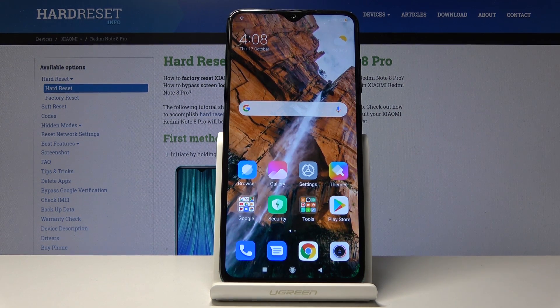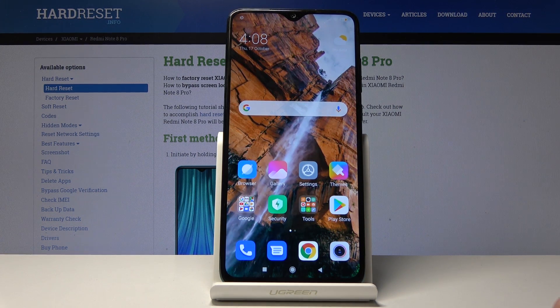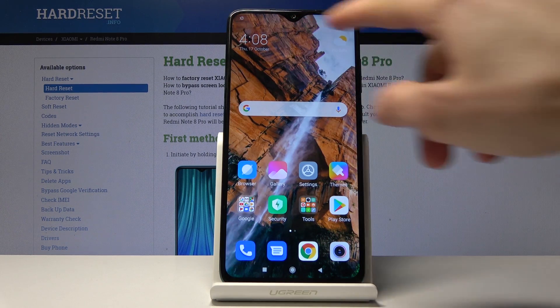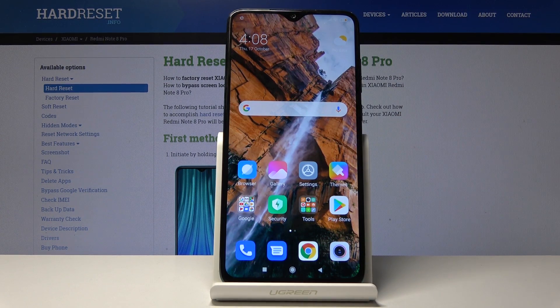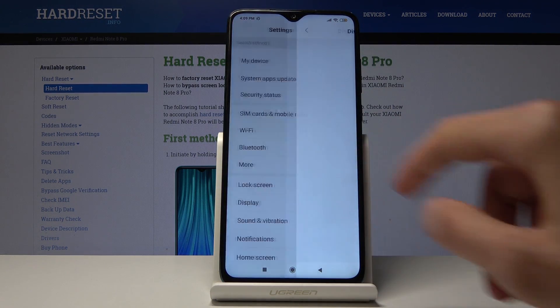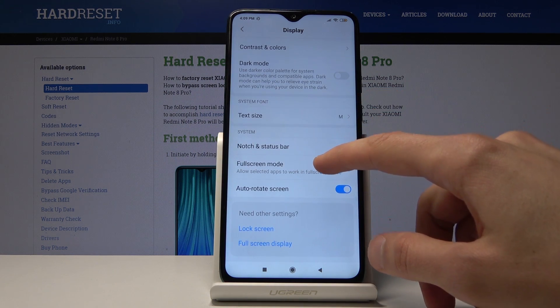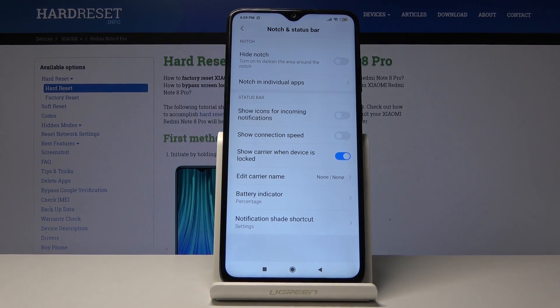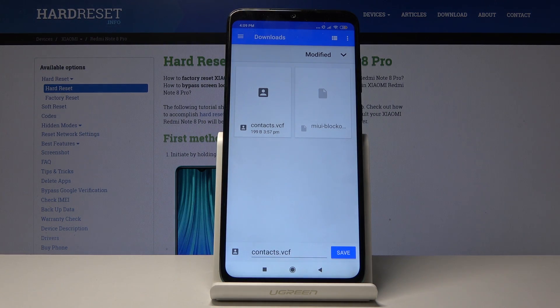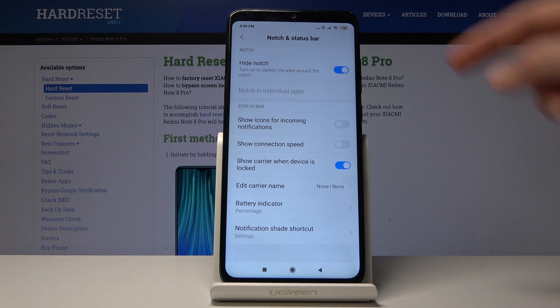We're going to begin with the one that might agitate some people, which is the notch — or it's more of a teardrop — and you can actually hide it if you don't like that style. It will basically create black pixels right on the same line as the notch, hiding it. To do it, go into Settings, then Display, and find Notch Status Bar — it was literally right there. You have the option to hide the notch; tap on it and it kind of reboots.